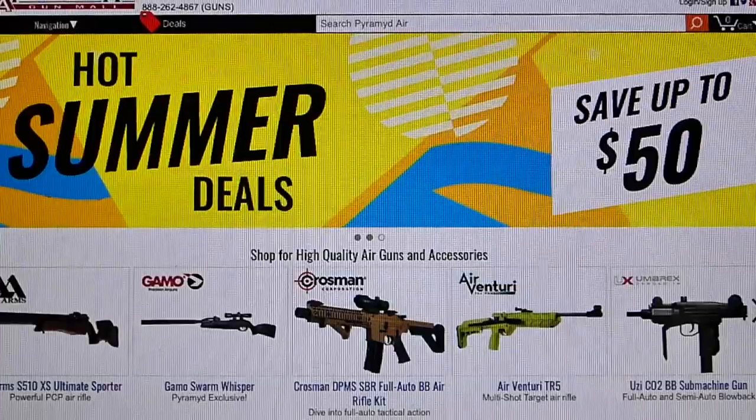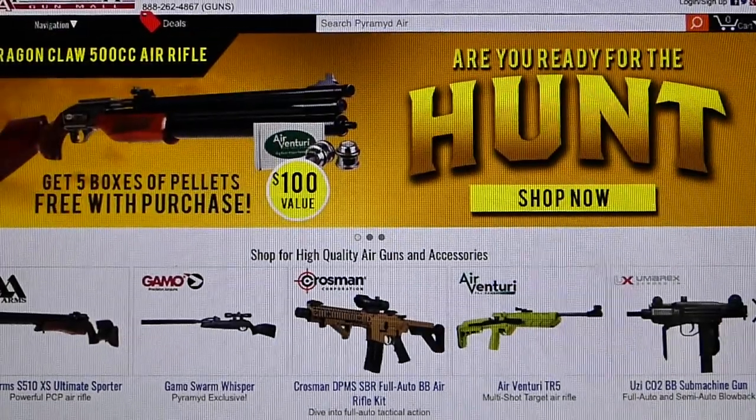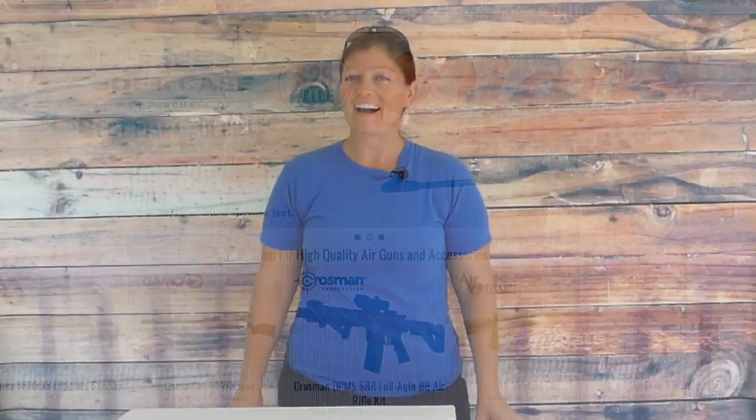Before I go any further, stop — I've got some very important business to take care of. I want to thank my sponsor, Pyramid Air. Thank y'all so much for sending me this and making this video possible. I am super excited about this. If you guys are looking to get a new airgun or some accessories for the ones you already have, go to www.pyramidaire.com. They have a lot of awesomeness. Okay, let's get started.